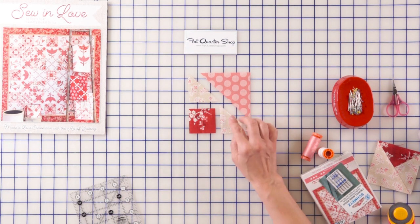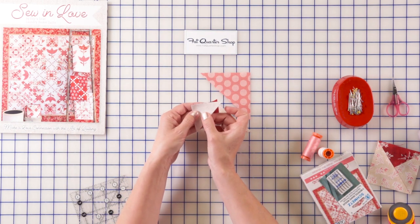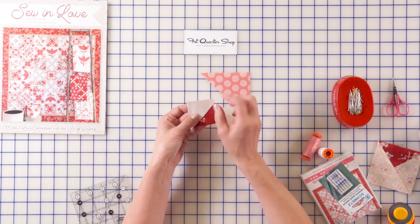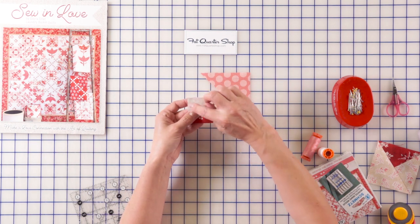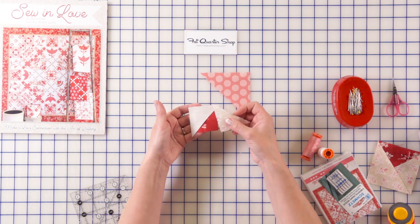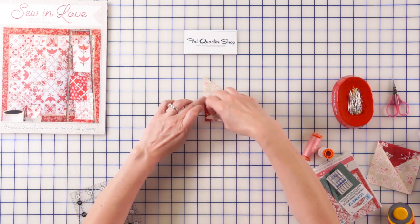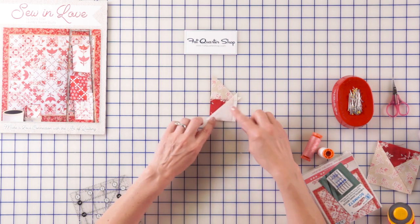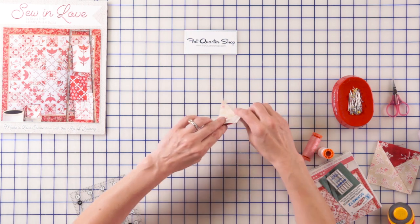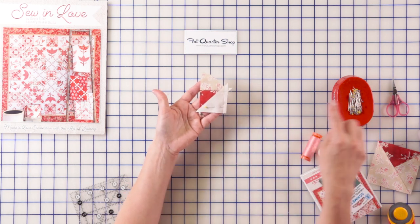We're going to start by sewing this to this. I take it, put it right sides together, just like this, and I'm going to start stitching from here straight down. I start right here because I can perfectly match those edges. Sew it straight down, open it up, then add this side to it. I sew first one, then second one — match, match. And this time I'm going to flip this unit. I pinned it in place using really nice fine glass head pins. I absolutely love them. I keep them a little bit further away from my stitch line.